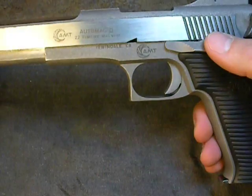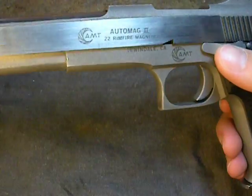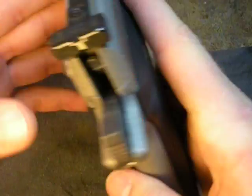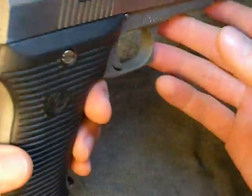Hey everyone, welcome back. Weston Summers here. I hope you all had a good weekend. I'm recording this on a late Sunday night. This is going to be the disassembly of the .22 rimfire — this is the AMT Auto Mag. In our other videos we've already looked at this gun. This is an excellent gun. It shoots a .22 mag.